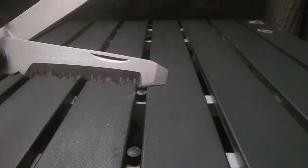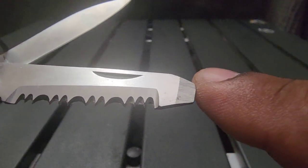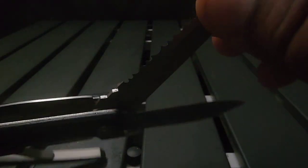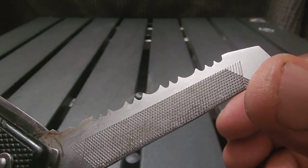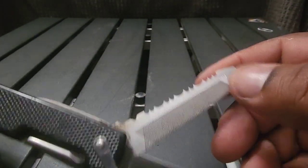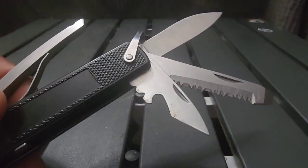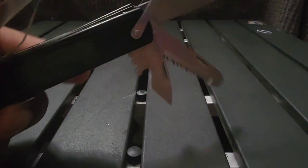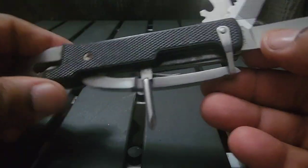You also get a serrated-edge saw blade — a saw you can actually use. At the end you get a flathead screwdriver. On the reverse side of the saw you get a file, machined in very well. You also get a can opener and a bottle opener with a little blade on it. Flip it over and you also get a Phillips screwdriver head.